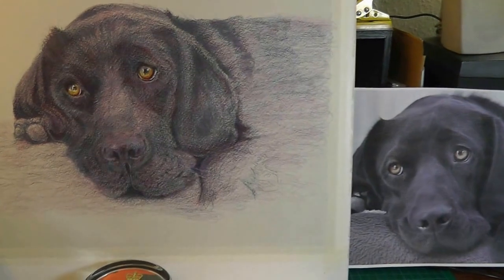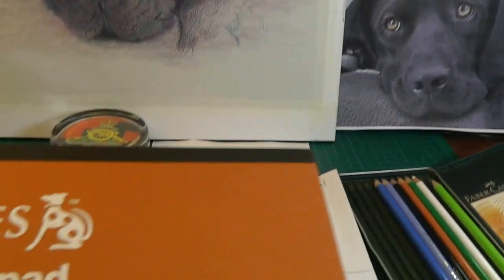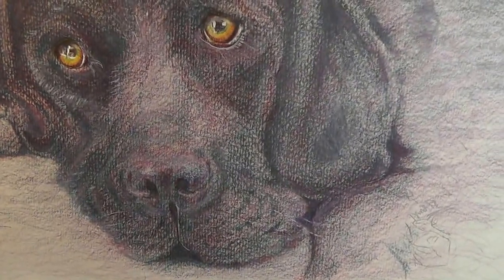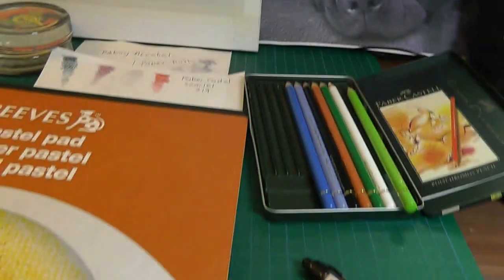I've drawn it on this Reeves pastel pad. This was turned round — that's the toothy side, you can see it's got a good tooth on it — and this other side has very little tooth but just leaves a little pleasant grain in it, which I don't mind.